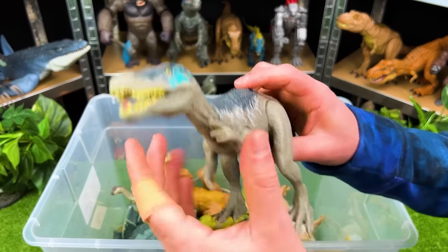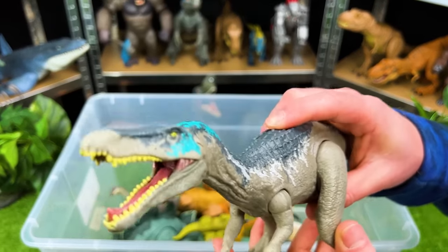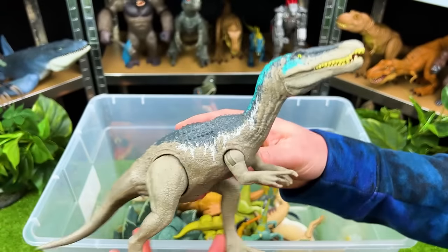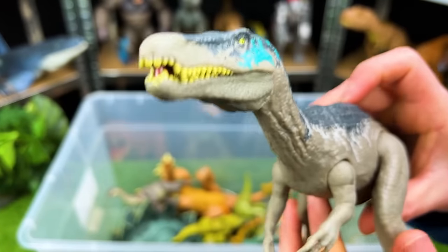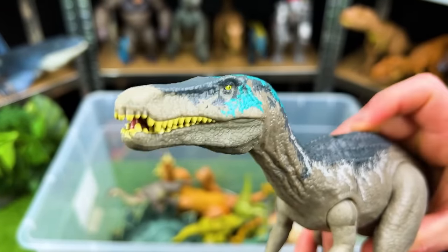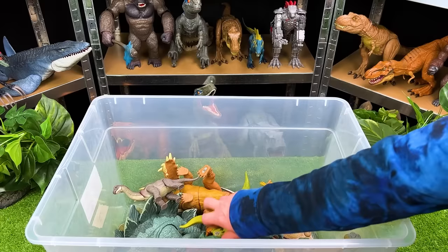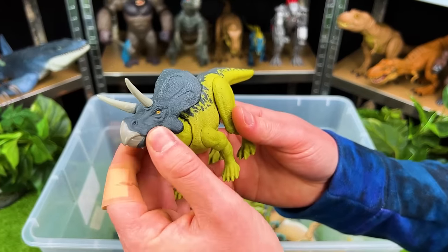Better watch out — here's another predator, it's the Baryonyx. This is super cool — check out that chomping action. And here is another herbivore.